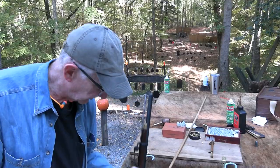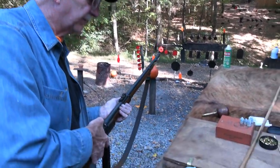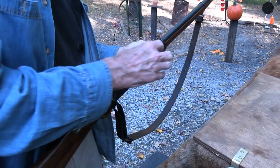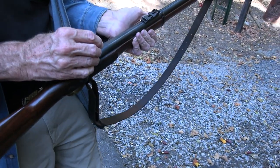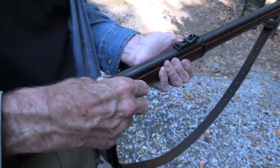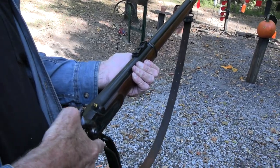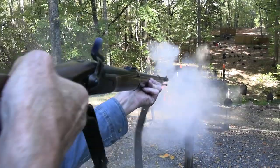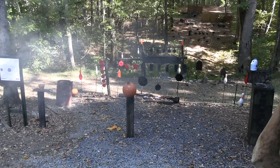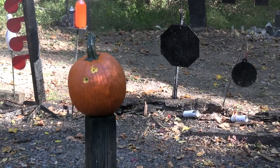I'll get this thing loaded up. We're ready to shoot it again. Cock the hammer to half cock, put on a cap. I'm tempted to try that again — will it bother you if I do? I'm going to try that again. Got him. All right — pays not to give up.